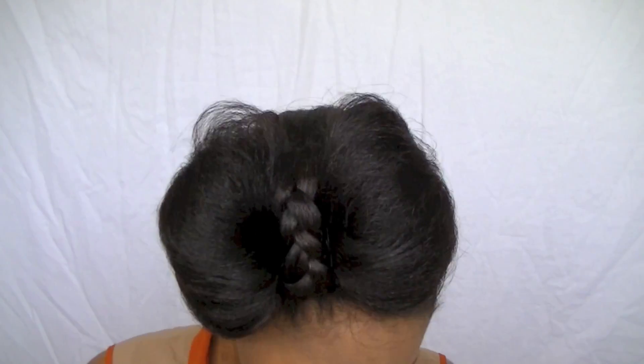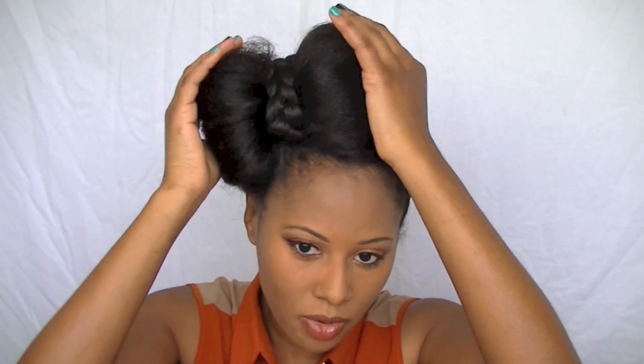Hey guys, I'm back with another video and today I'm going to be doing a hair tutorial. It is a protective style — it's going to be this hair bow that I have on my hair right now, and I'm going to show you all how I do my hair bow. I hope you guys really enjoy.